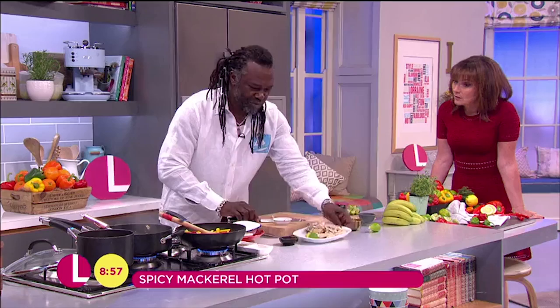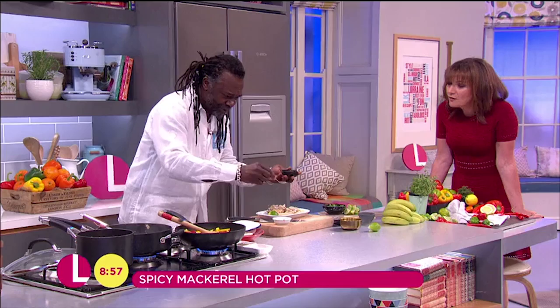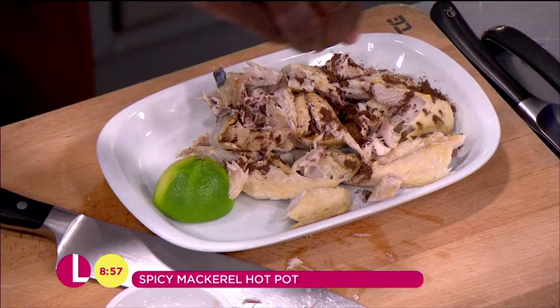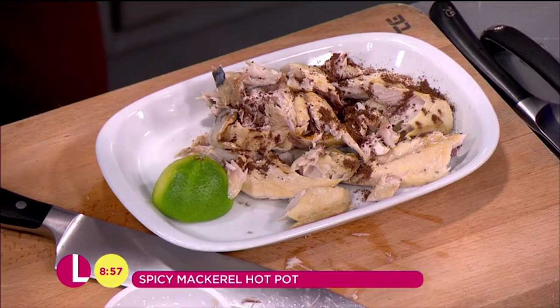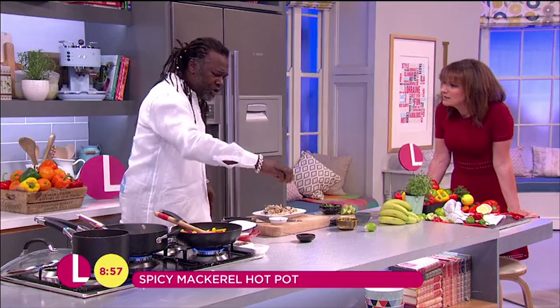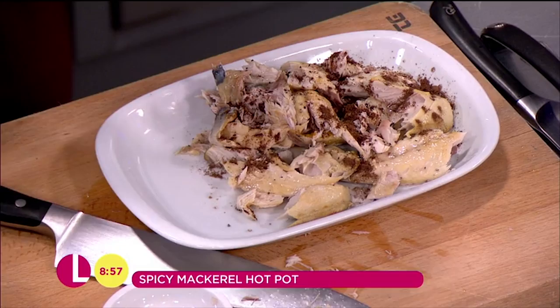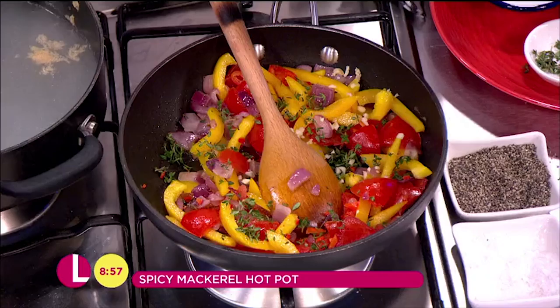I've got some allspice, and as you know, allspice is one of my favourite spices. It's got the flavours of about five or six different spices. A bit of black pepper as well. Some people are a bit funny about fish, but you could use chicken, salmon, sea bass — whatever you want. It's your choice. I'm also going to add a little bit of thyme and a little bit of garlic, just to create flavours.